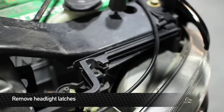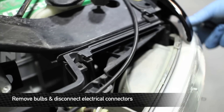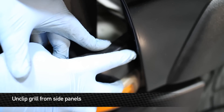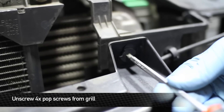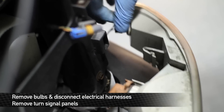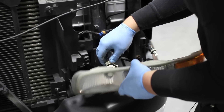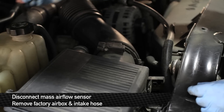Next, remove the latches for the headlights — this will allow you to pull them out. Remove the bulbs and disconnect the electrical harness to remove both headlights completely. Next, unclip the grille at the sides, then unscrew the 4 clips holding it in to remove it. Then remove the turn signals by removing the bulbs and disconnecting the harnesses.